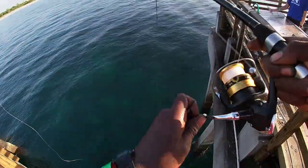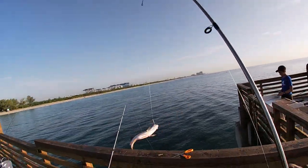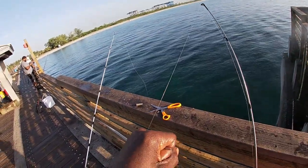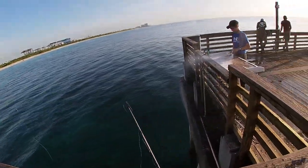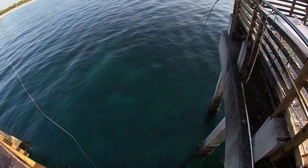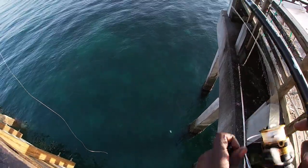Got him, check them out. Getting a little bit bigger.